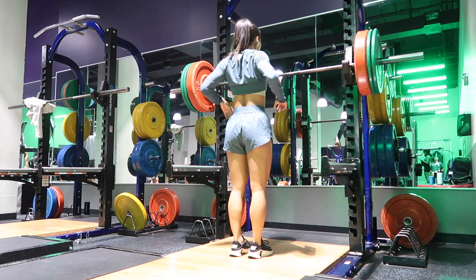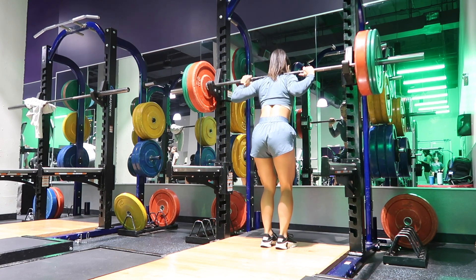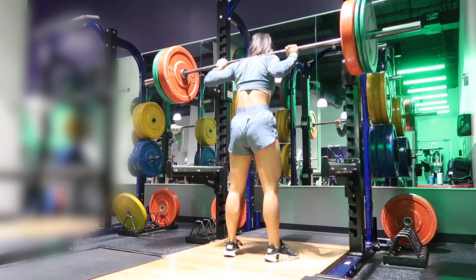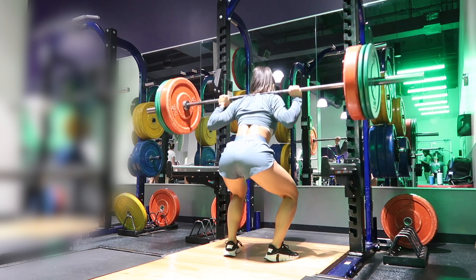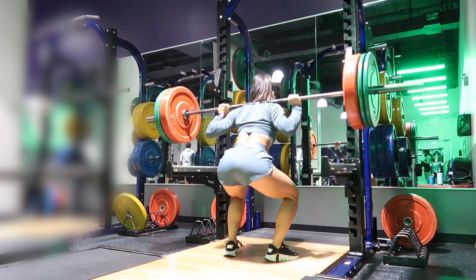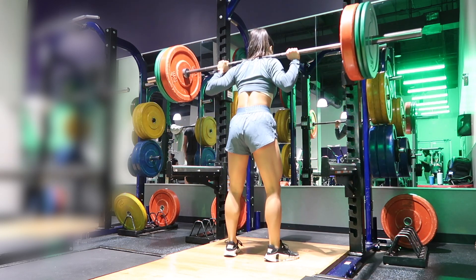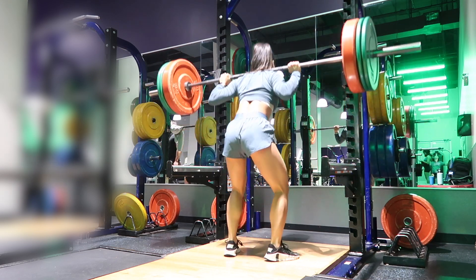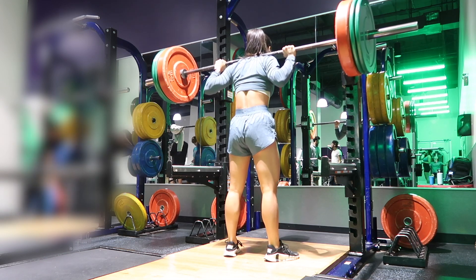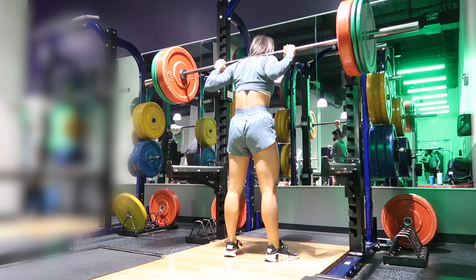The very first exercise laid out in the quad day was barbell squats. It does say three sets of 10 on the program, but I did three sets of six because I wanted to go extra heavy and it fit better with where I am in my strength phase. The tempo here is three zero X one, which means you're going to take three seconds to go down, not hold at the bottom, stand up as fast as possible, and hold at the top for a second before your second rep.